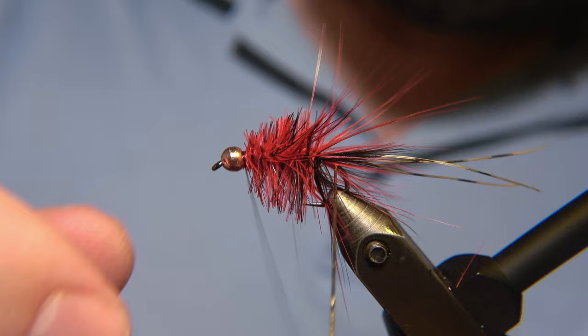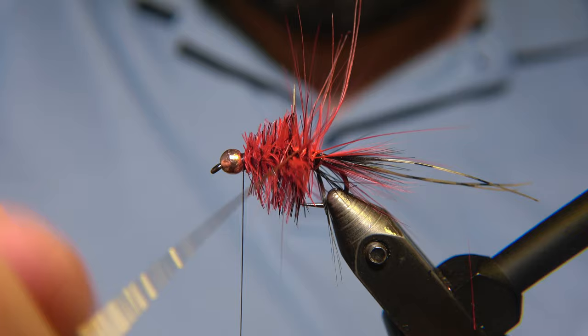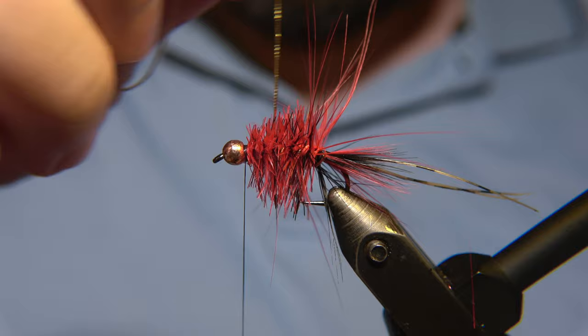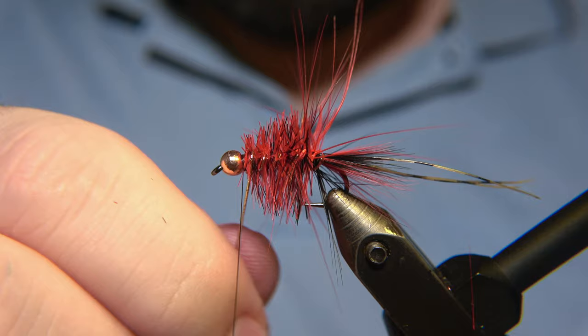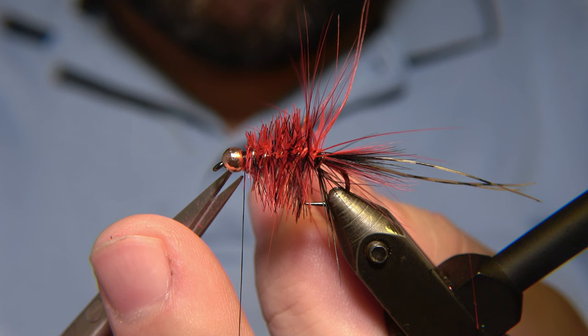Before going any further, you have to wrap the oval gold around and wiggle it in between the feather — you don't want too much visibility, but you also don't want too many fibers trapped under the oval gold. That's why we put it on now, not after we've trimmed the fly completely.